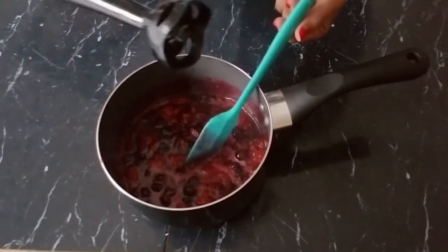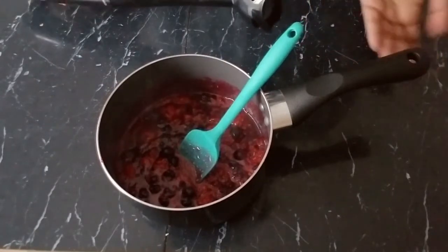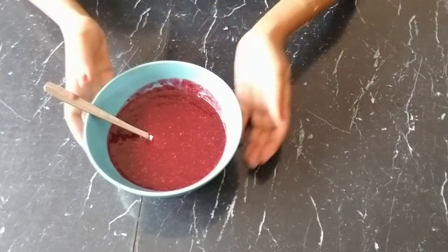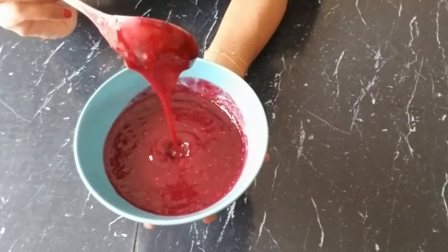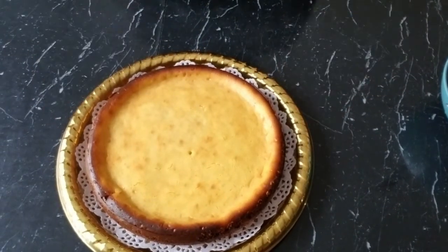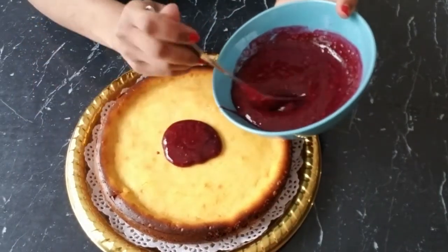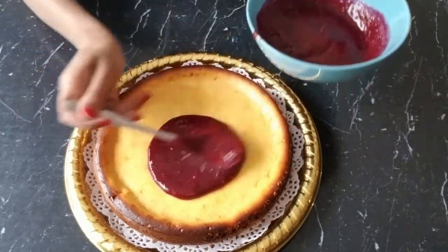I'll be using an immersion blender, but you can use a food processor or a regular blender — anything will work fine. Once we cook down all the berries, let it cool, puree it, and we get this smooth consistency. Once our cheesecake is ready, we're going to pour the berry puree on it and drizzle it all over.